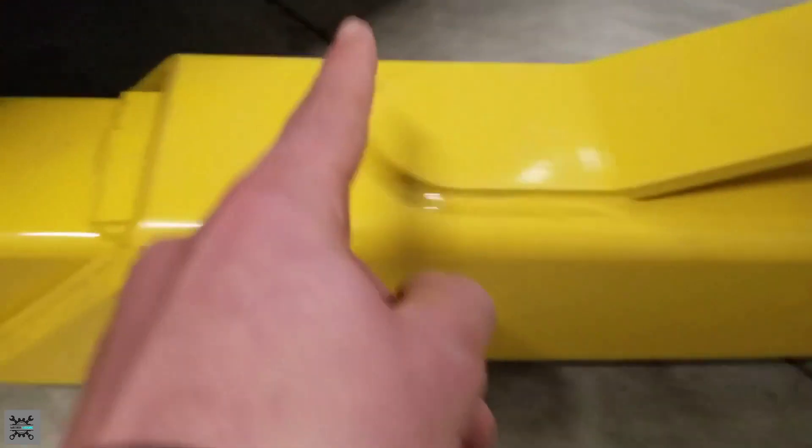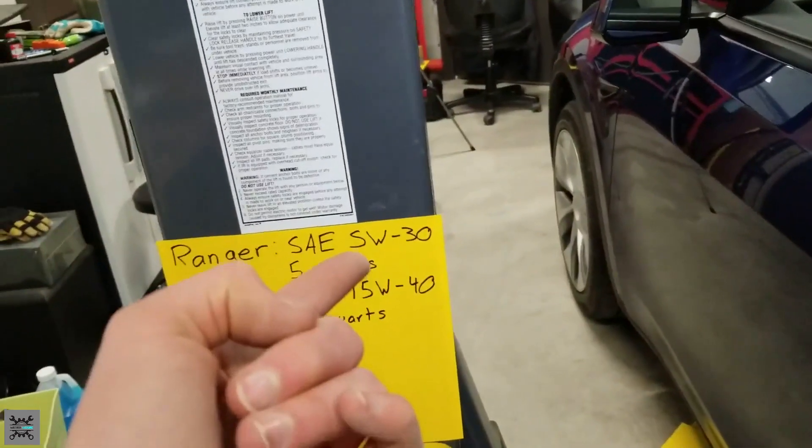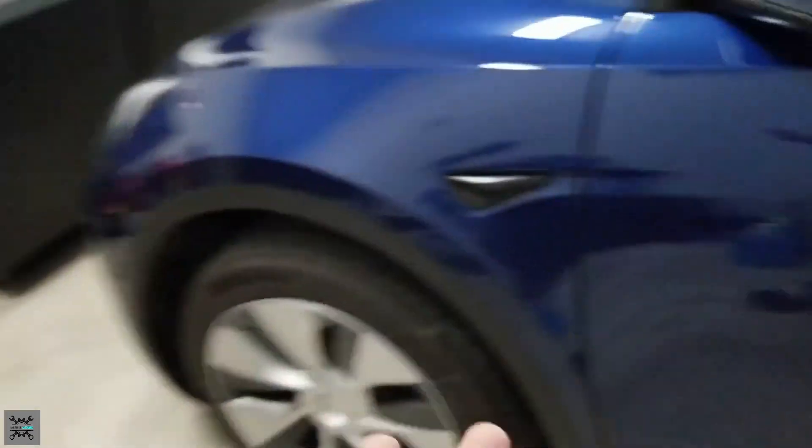First of all, you want to look in your owner's manual and find the jack points for your car. For the Tesla, they've got these little holes that you put your Tesla pucks in. The Tesla pucks protect the battery from getting damaged when you're raising it up. This is the proper way to do it — you do not want to do it with a piece of wood or something that could damage the battery. If you damage the battery, you're pretty much screwed because it's an electric car.